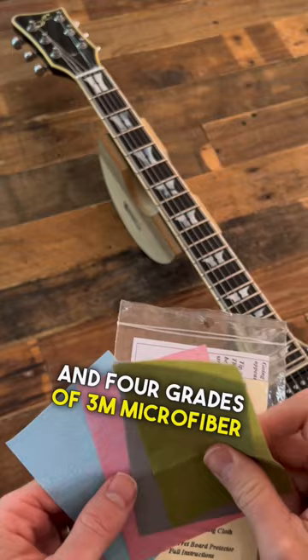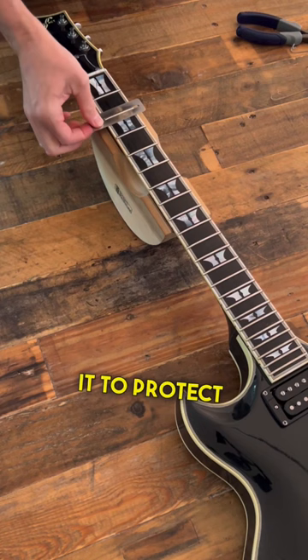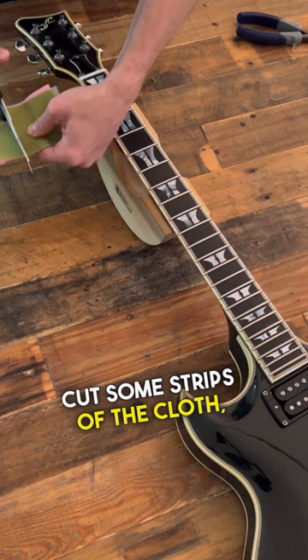We're going to start out by removing the strings to prep the fretboard for dressing. Then we're going to get this little guard here — you use it to protect your fretboard wood and expose only the fret while you polish. Cut some strips of the cloth and save some for later. These kits go a long way.